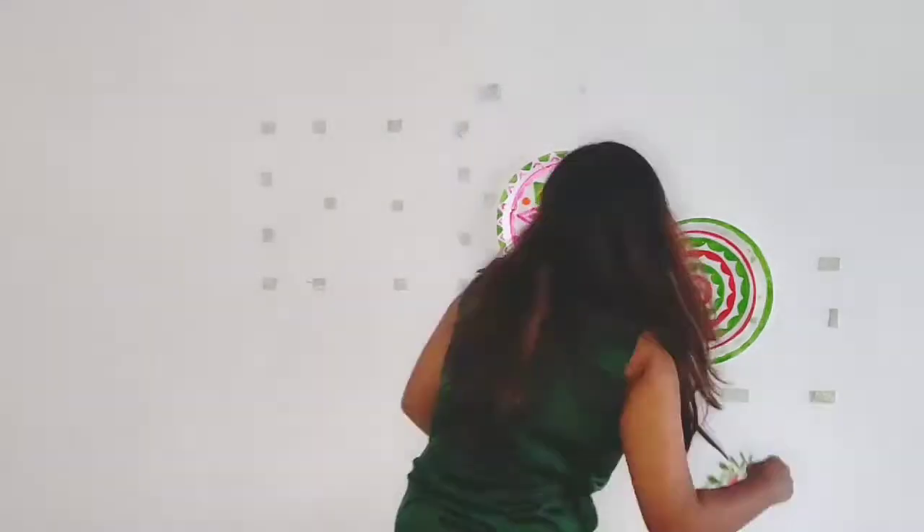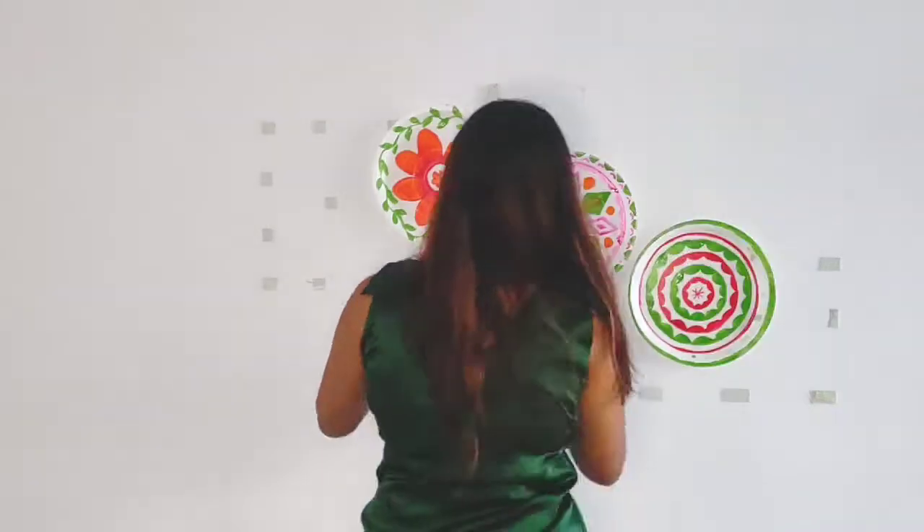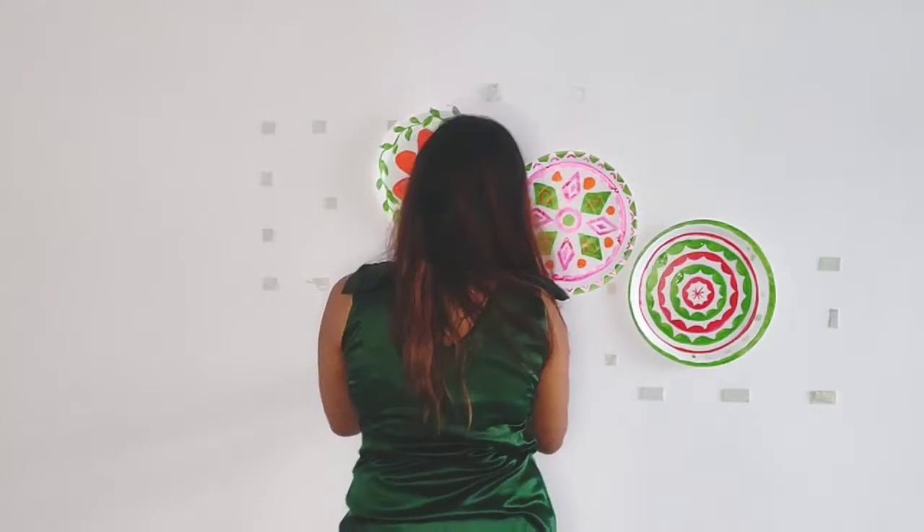So now it's time to place these plates on the wall. I am using double-sided tape — you can use anything of your choice. Just make sure all the patterns look good together.